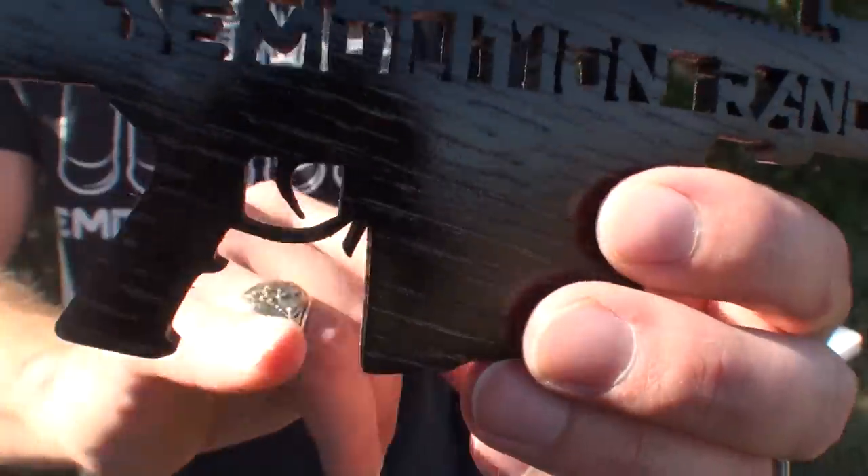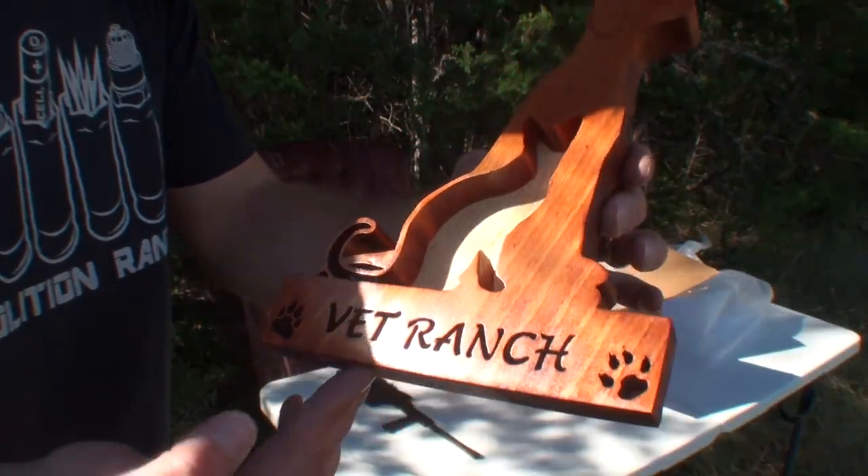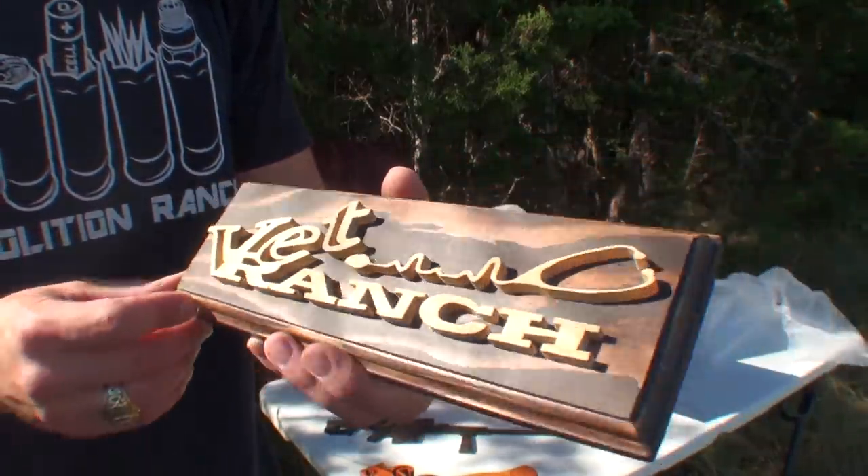Look at the Picatinny rail, the trigger, the mag release — dog and a cat, Vet Ranch. Very cool, another Vet Ranch. It's got my logo there. Super cool.